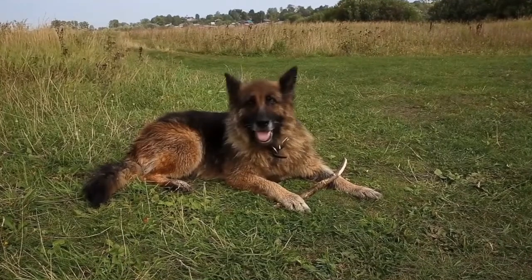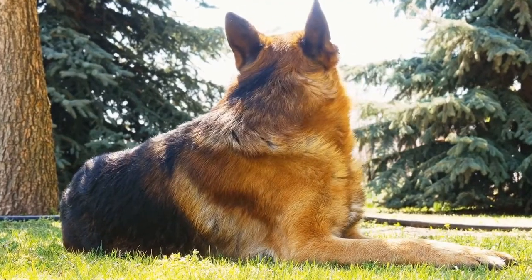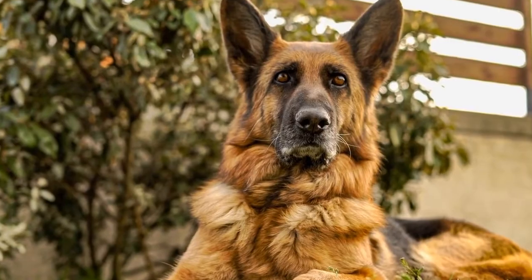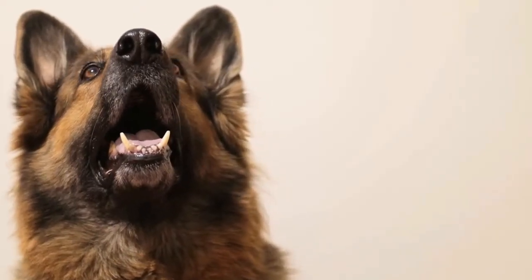Maintaining a healthy weight is also essential in preventing hip dysplasia. Extra weight puts additional stress on the joints, increasing the likelihood of hip dysplasia. To keep your German Shepherd at a healthy weight, provide regular exercise and monitor their food intake. Avoid excessive treats and table scraps that can contribute to weight gain.